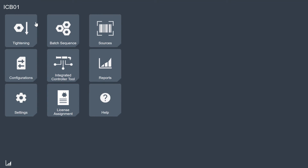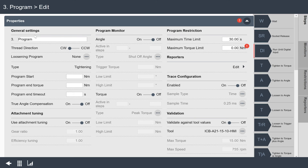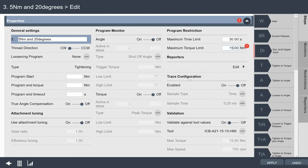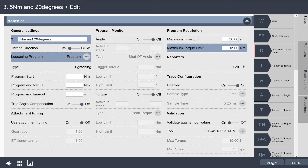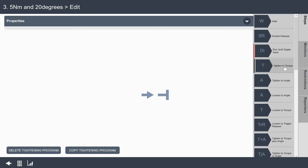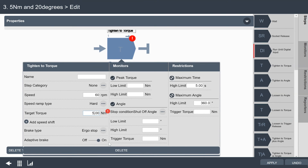Now I want to show you one more example — we're going to do a torque plus angle strategy. I'll go back to my tightening menu and add another tightening program. We're going to call this '5Nm and 20 degrees'. I'll set a maximum torque limit of 15 Nm and select my loosening program — I'm using the same one for all these tightenings, though I could map different ones to each program. Now I'll go into my steps and tighten to a torque. I'll set the torque value to 5 Nm. Inside these steps I can also give each step a name. I'll set my maximum time to 15 seconds.